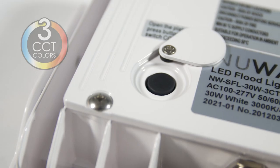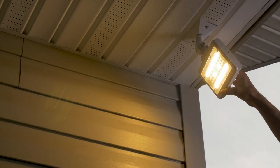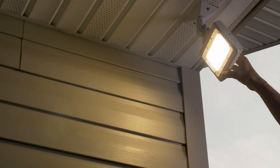It also has a built-in 3CCT switch to adjust the Kelvin temperature of the light, giving you the flexibility to match the color of your NuWatt lights with the rest of the lighting in your space.